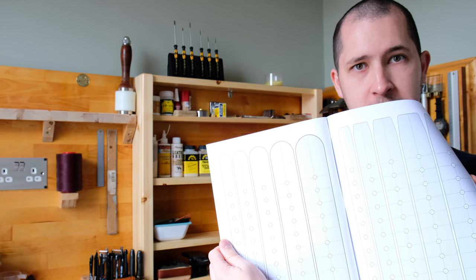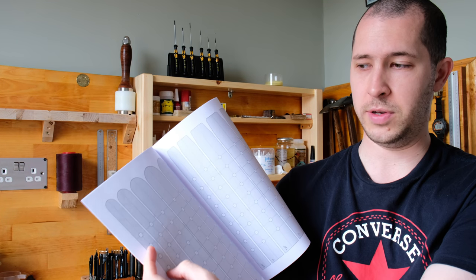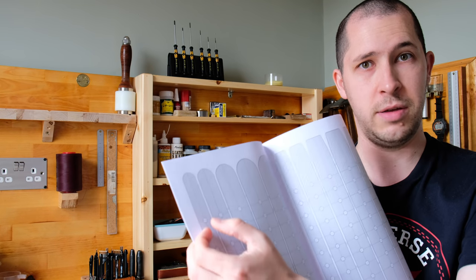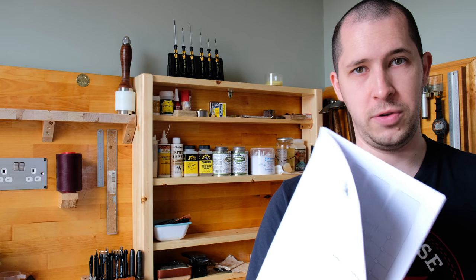In the pattern pack this time, because a belt doesn't really have lots of pattern pieces — it's essentially one piece — what we've got instead are various diagrams which help you with measuring for belts, laying out the buckle ends, and things like that. I've also put together lots of template pieces which have all different hole patterns, end styles, and different widths, so you can print them, put them on card, and make really any kind of belt template you like. The pattern pack also includes lists of tools and full instructions.